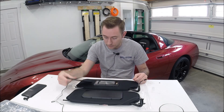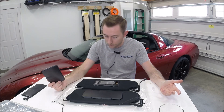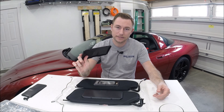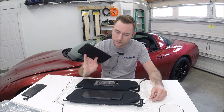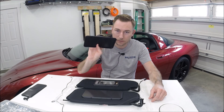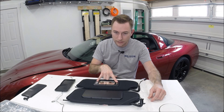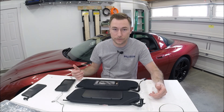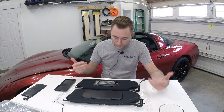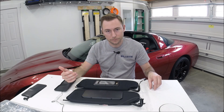Pretty disappointed, because these sun visors are 80 to 90 bucks a piece. You're paying a Corvette tax to begin with, and when they only last six months, that's really disappointing. What happens when the visor vanity mirror lid breaks off is there's a little switch here that turns the lights on and off. So if the light is on all the time and the car is sitting, it runs the battery down. I've got the car on a battery tender so it's not the end of the world, but I don't want to leave it with the mirror lights on all the time.